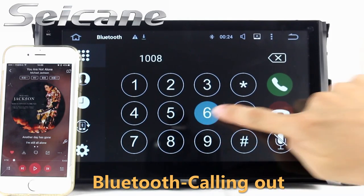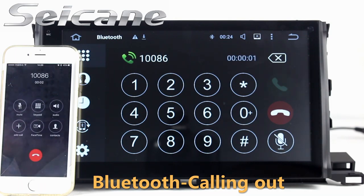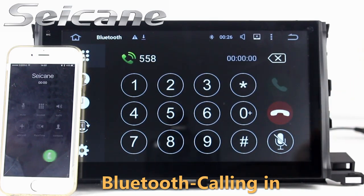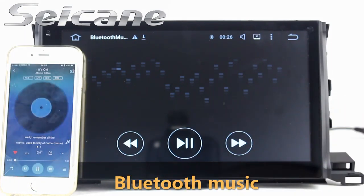Connect your phone with the unit via Bluetooth and dial numbers on the screen directly. You can also insert contacts on the screen and listen to music from your phone.